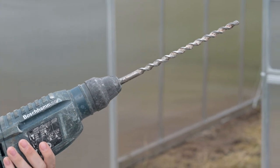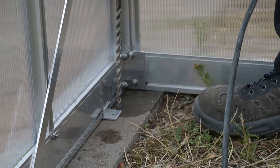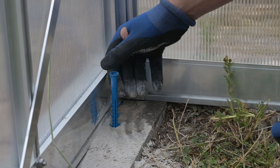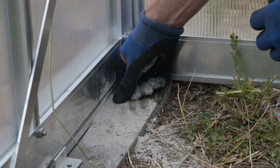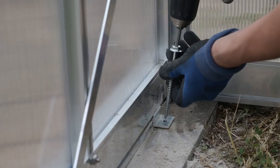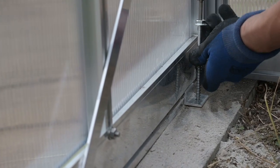If you do not want to pour the foundation, we recommend digging holes for the clay concrete blocks. Use a spirit level to keep the base level. After building the greenhouse, place the fixing corners to the foundation and attach them to the blocks or a poured foundation.